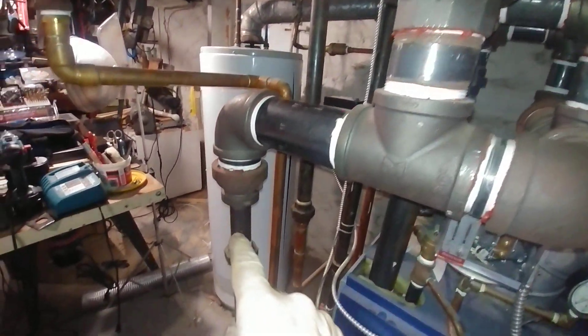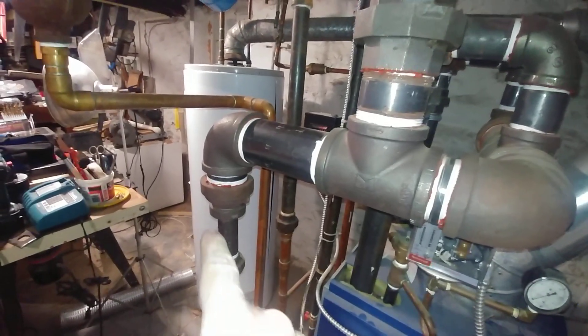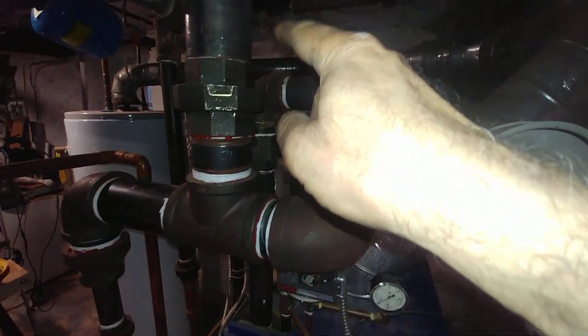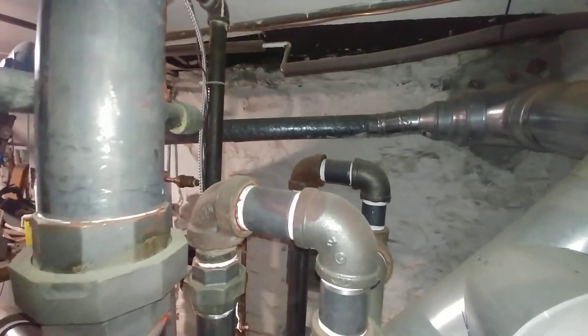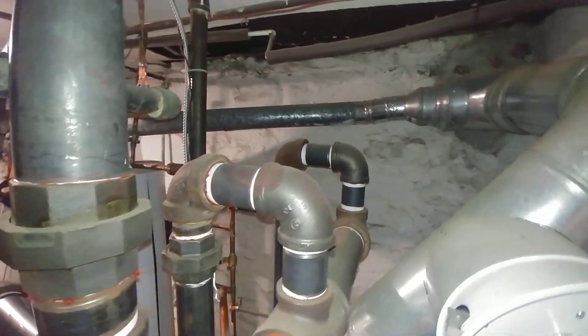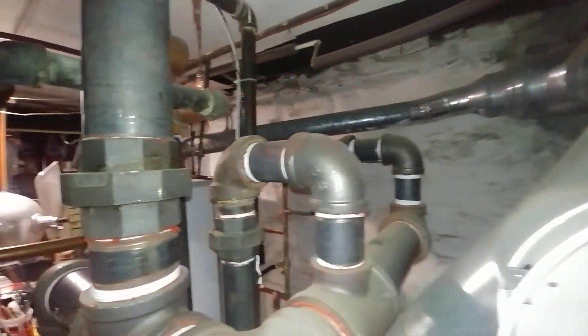And we're bringing it around. This is the equalizer line here. We used up some of our cast iron fittings and pretty much stopped using them after getting them out of our inventory.